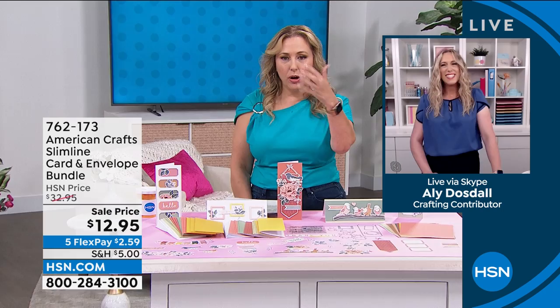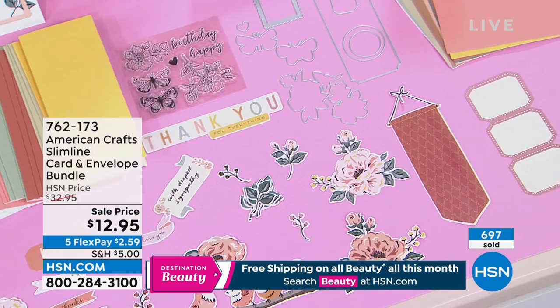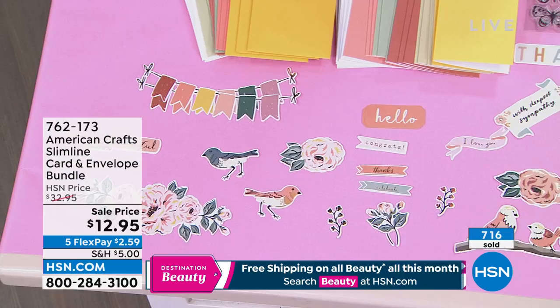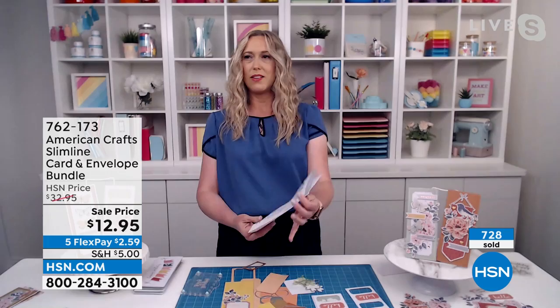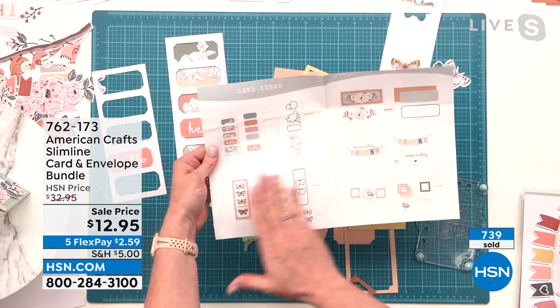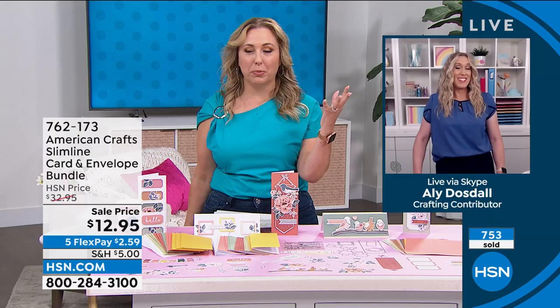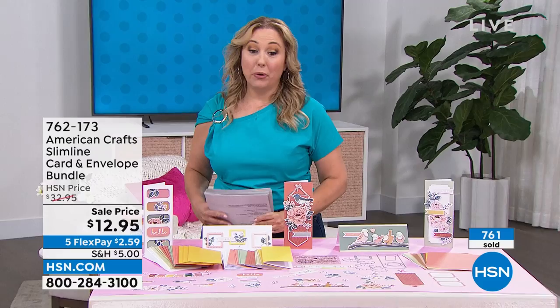Hey Allie, are there any videos on all of this if we grab it? Head to the American Crafts YouTube channel — there's all kinds of videos there. Also if you watch HSN.com YouTube, there are other presentations for this kit with other card-making ideas. It comes with a card idea sheet — so you get all kinds of easy-to-make cards right at your fingertips, no guesswork. Item number is 762173. We're going to see you very soon for the Print Anywhere Supported by HP item that had an incredible price drop.